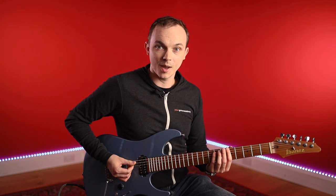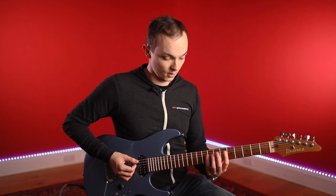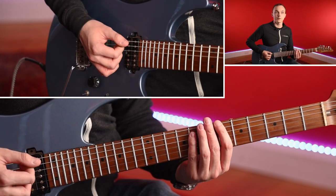And then all we have to do is follow that exact same picking pattern, but now just a semitone up. So I've moved this power chord shape up to the sixth fret with my first finger, and now the eighth fret with my fourth finger, and the same thing.